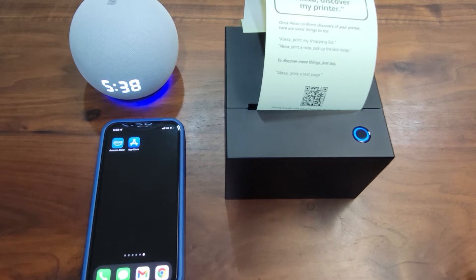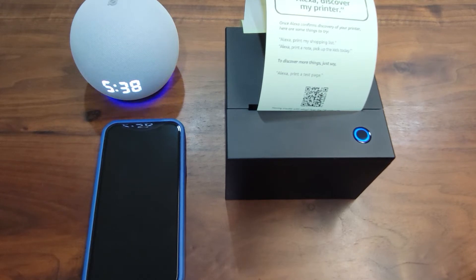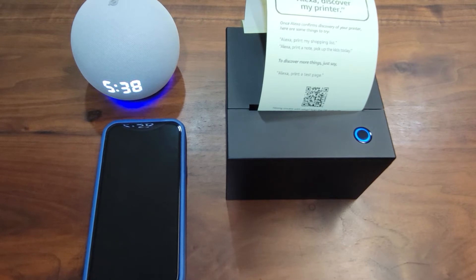To make Echo discover your printer, it is important that the printer is talking to the same Wi-Fi access point as the Echo. It will take a few minutes. Then Echo confirms: I found Amazon Smart Sticky Note Printer. Now your Echo can talk to your printer.